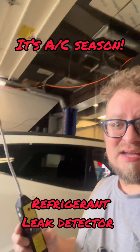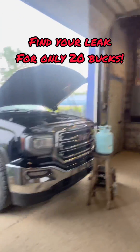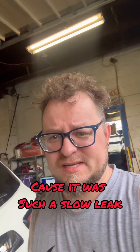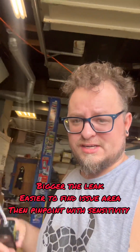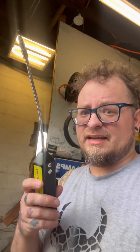It's getting hot out. Halogen leak detector — that's for refrigerants. This would have been a lot easier to find with some dye in the system and a flashlight, but I found it with this. I've been playing with it. I gotta tell you, I'm sick of hearing this beep for how long it took me to find this leak.